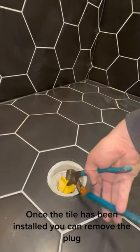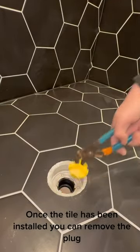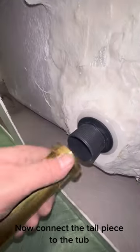Once the tail piece has been installed, you can remove the plug. Now connect the tail piece to the tub.